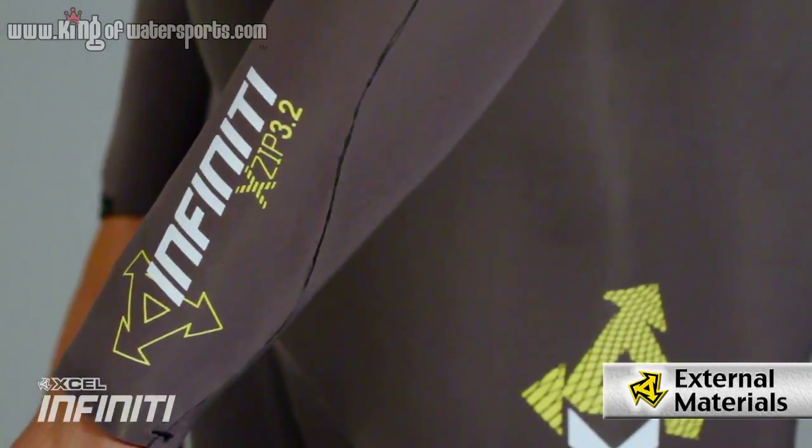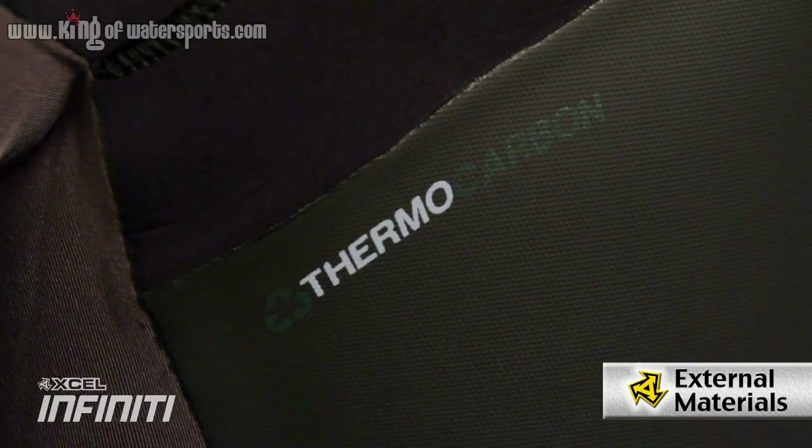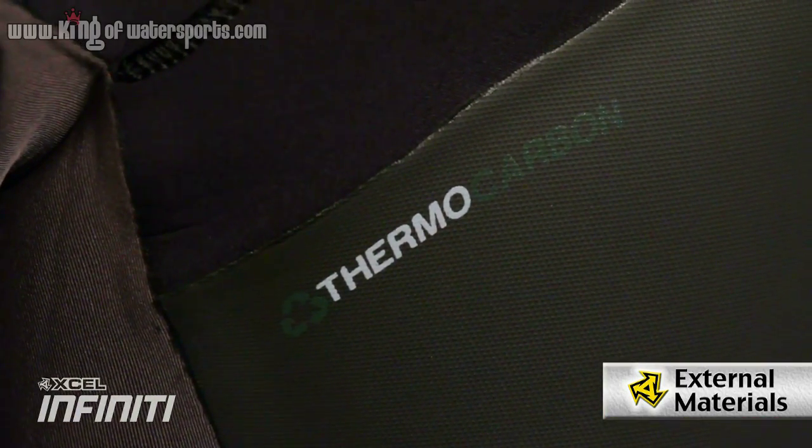The exterior of the Infinity System is going to be 100% stretch throughout the entire suit. What's nice about that is that Ultra Span is going to hold 50% less water than standard materials. As you notice in the chest, what we use is a texture skin in the front and back, and that's good for wind shear.